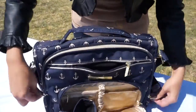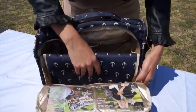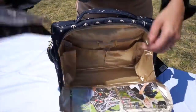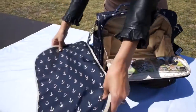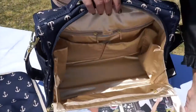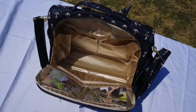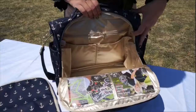It has long zippers and a gusset right here so it opens up nice and wide. This is the changing pad — it's nice and cushioned with memory foam. You can put baby's pictures right here, and again it's nice and wide with tons of pockets and light colored lining so you can find everything.